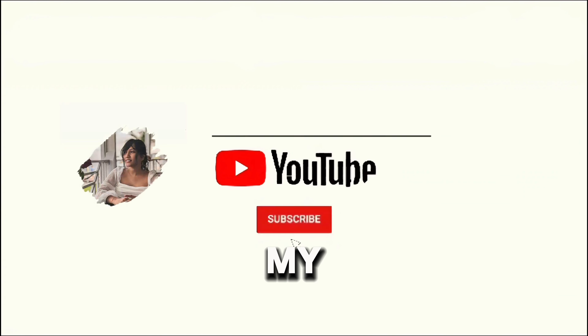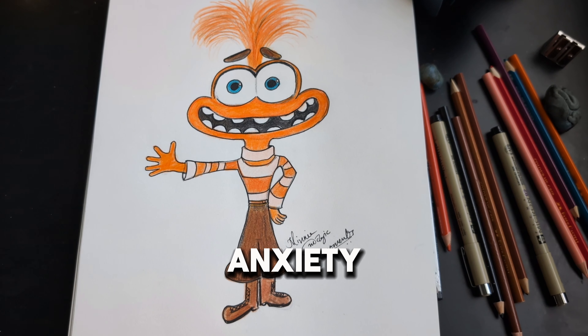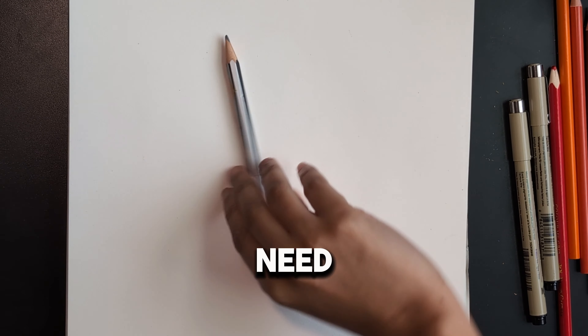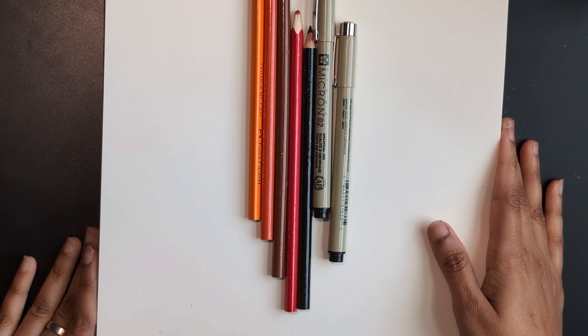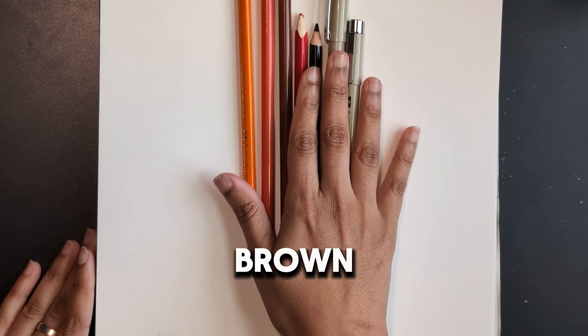Hey everyone, welcome back to my channel Mini Magic Moments! Today I'm going to show you how to sketch anxiety in just four minutes. Let's get started. First, you'll need a pencil, eraser, paper, and a few colors — you can use orange, brown, and an outline marker.